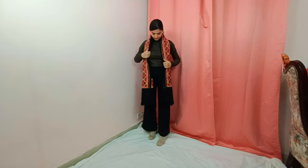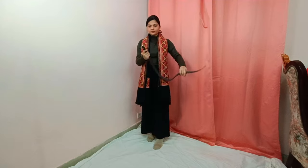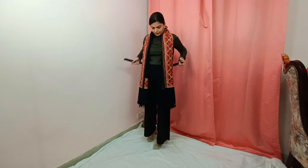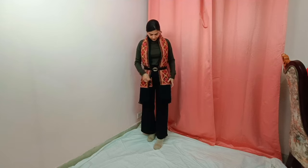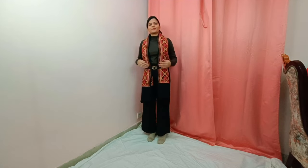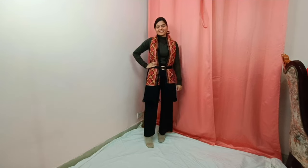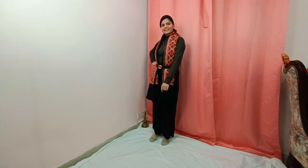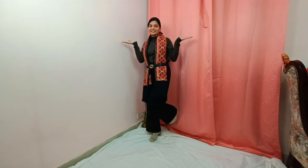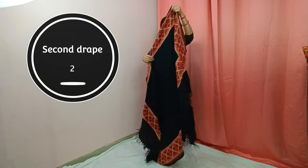Now you will see both sides together, and then let it out. You will see that this is a very sweet look. For the second look, you have to go with the shoulder.